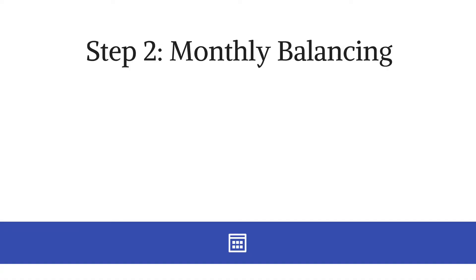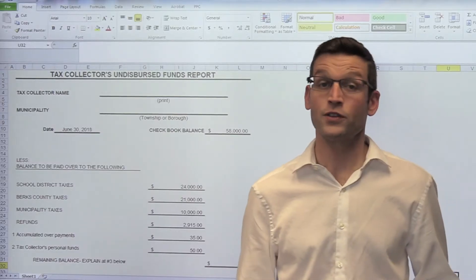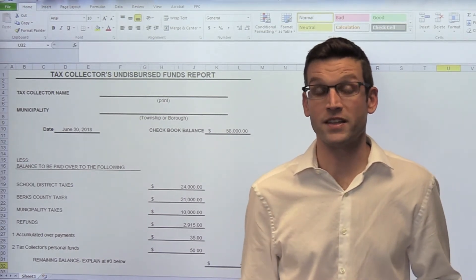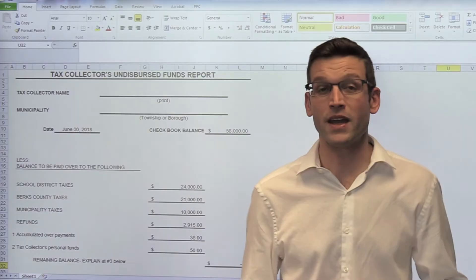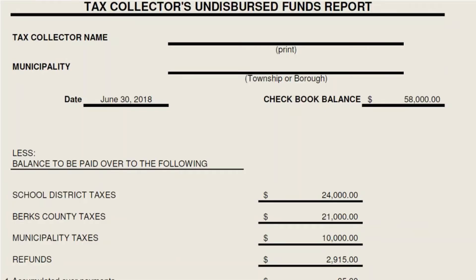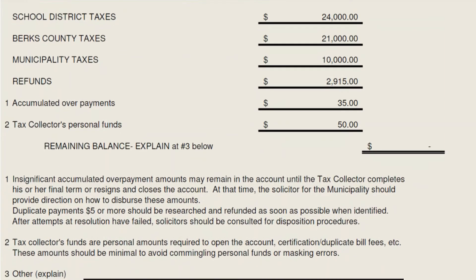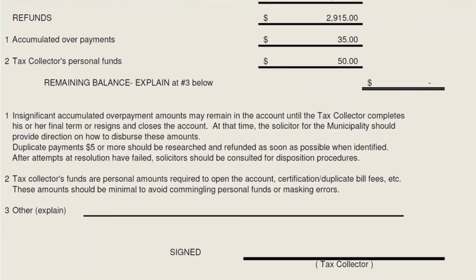Step 2 is through monthly balancing. This form will look very similar to the form that we provide to you on an annual basis for the audit. However, we made some modifications to make it a little more user friendly and provide you the information to assist you in balancing on a month-to-month basis.